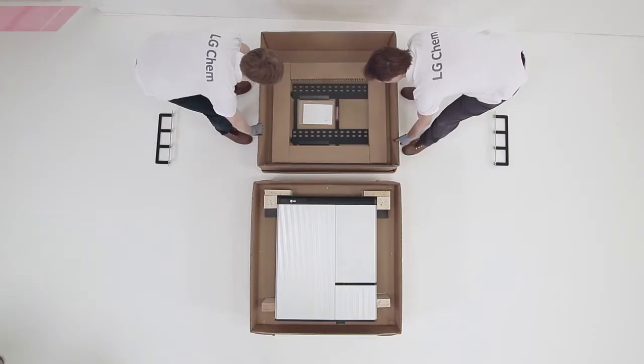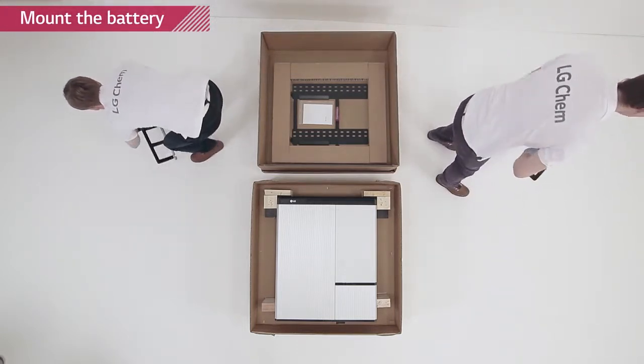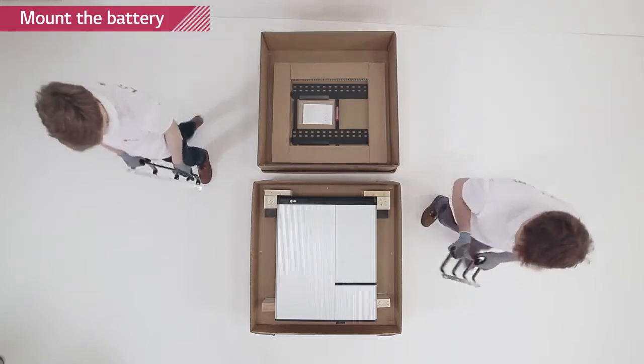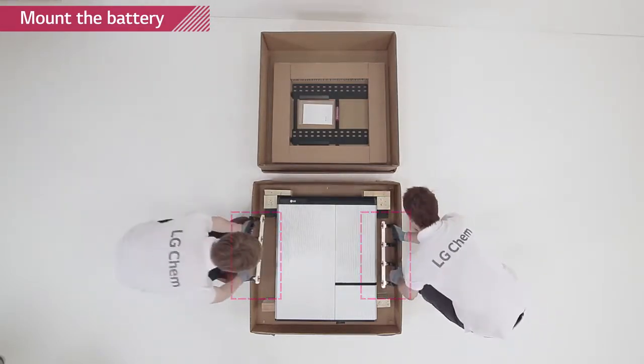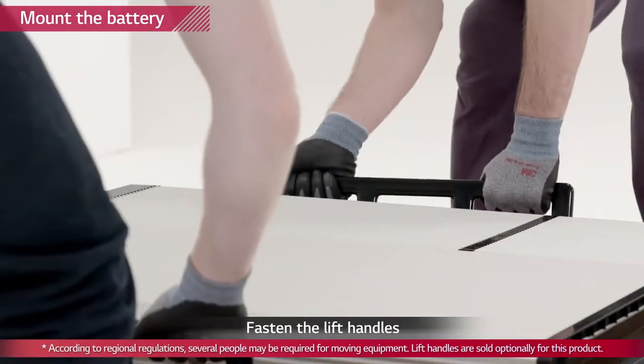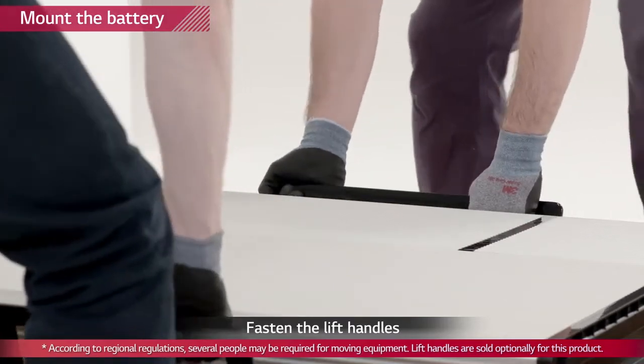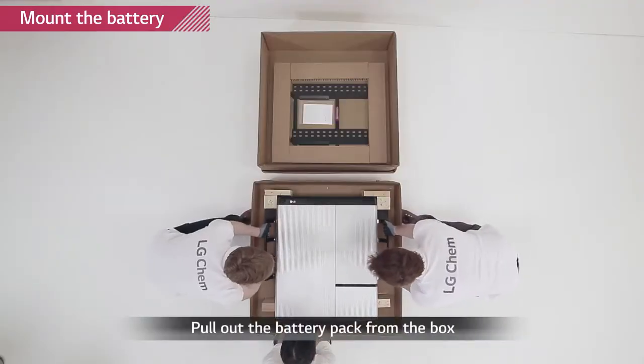Attach the lifting handles to the hex socket screws located at the back of both sides of the Rezu pack. Lift the battery pack using the handles. Handle the Rezu 10H carefully as it weighs about 100kg. Note that the wall on which the battery pack will be mounted must have the capability to support weight over 150kg.